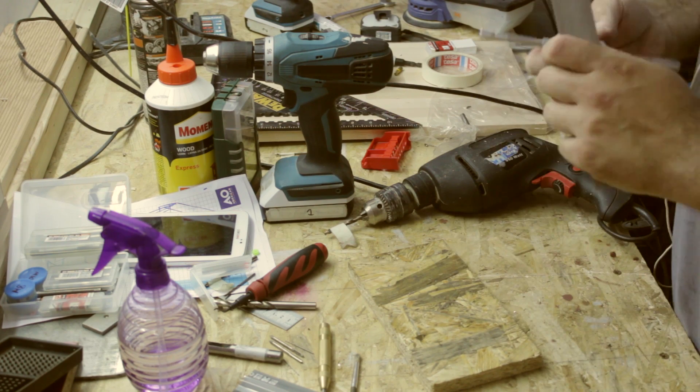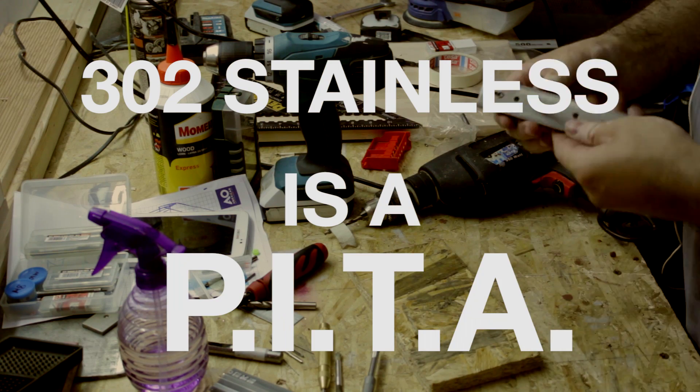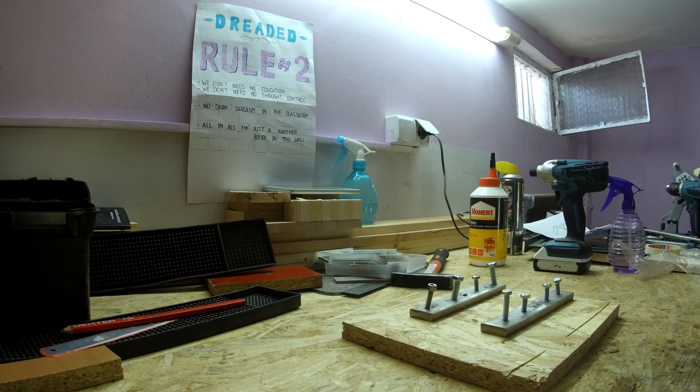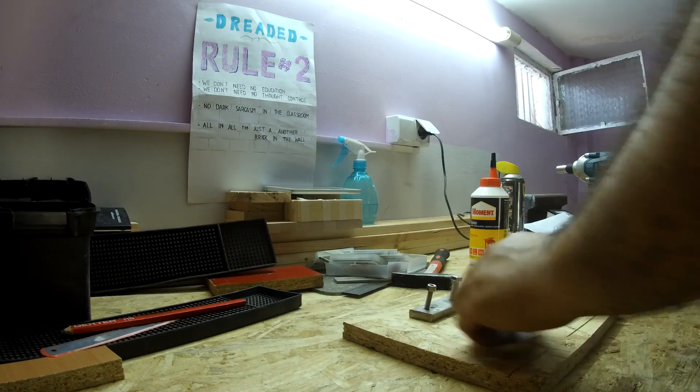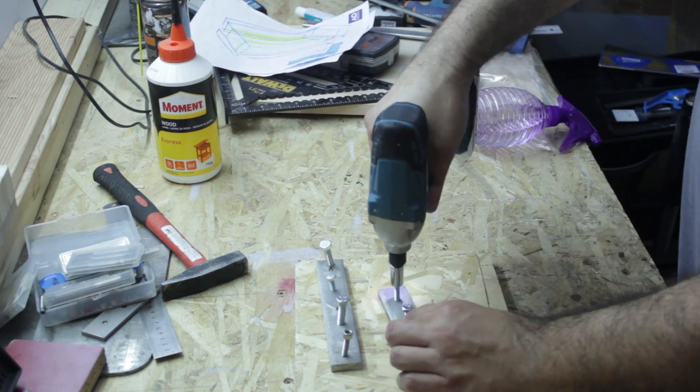After drilling and breaking a bunch of taps, all I can say is that 302 stainless is a pain in the Achilles to work with. I got some bolts threaded in a ways and ready for casting.